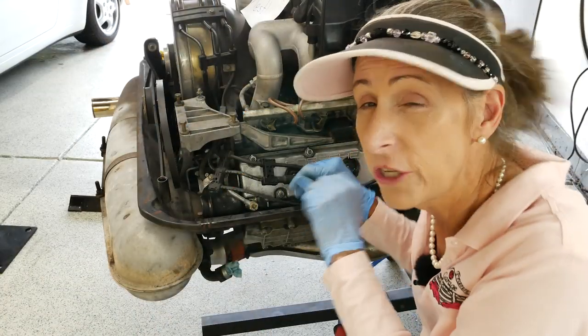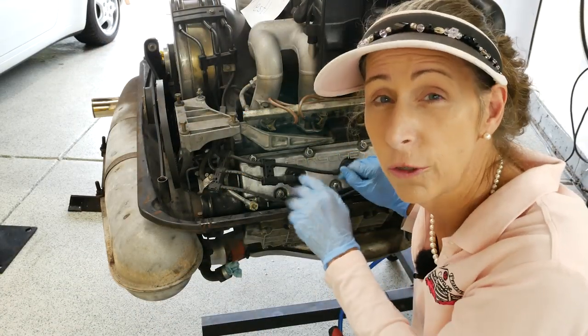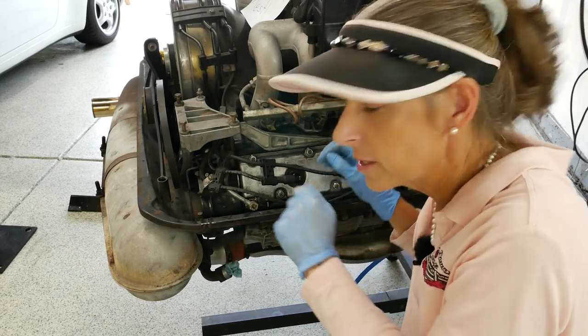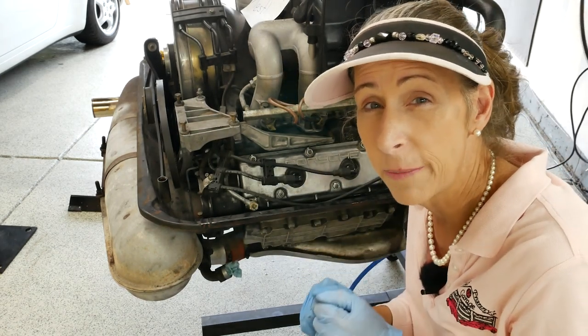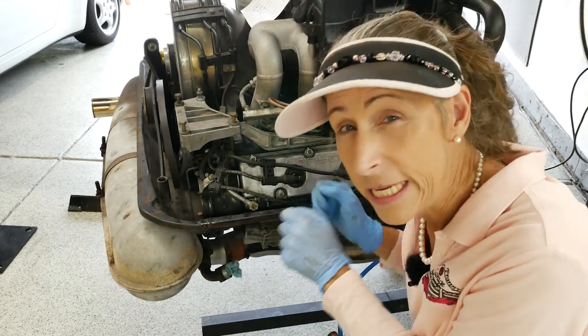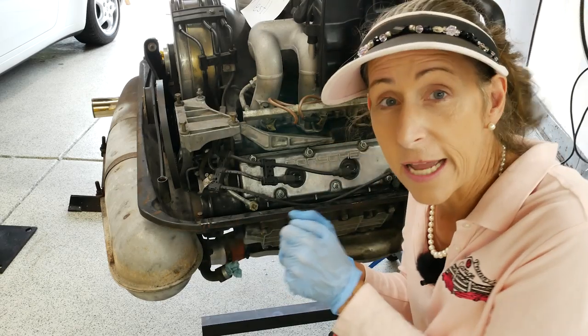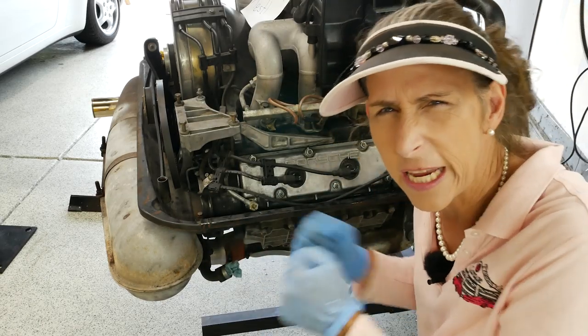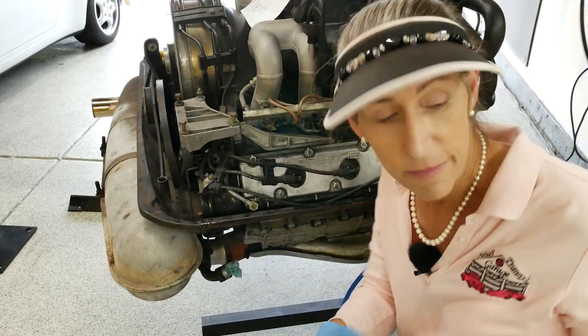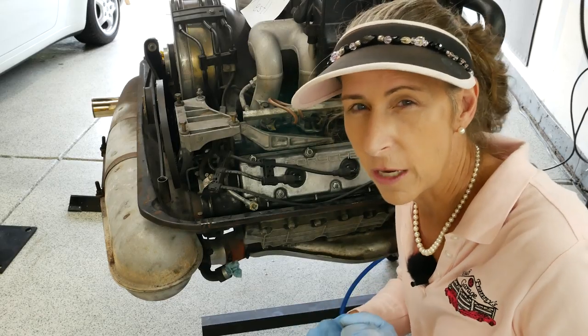It really doesn't matter where you start, just keep track of which cylinder you're working on. On this engine, one, two, three on this side, and cylinder number four, five, and six on the other. I'm starting on four because it's right in front of me. I want to make sure I keep track of which plug I pull out because it's an incredible diagnostic tool — it'll tell you quite a bit about the engine, and if we have anything screwy going on with the leak down test, we can look at the spark plug to corroborate.